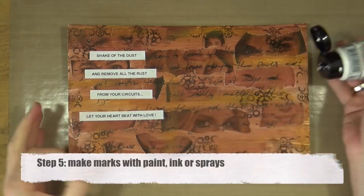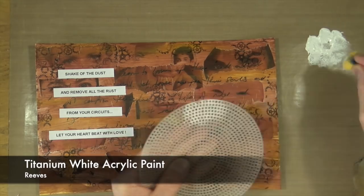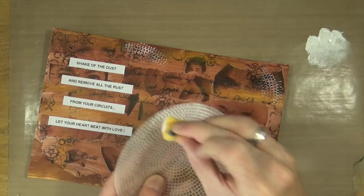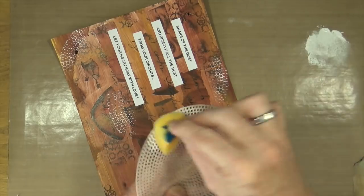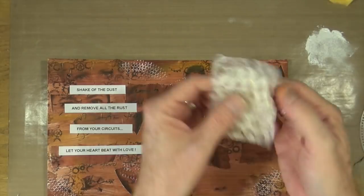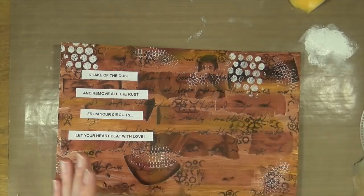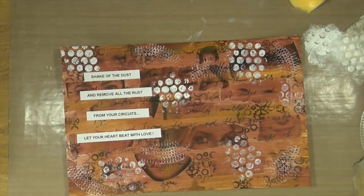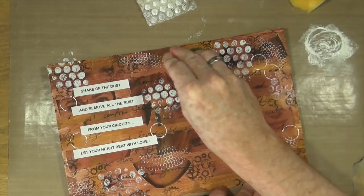Step five is to make marks with paint, ink or sprays. I'm using titanium white acrylic paint from Reeves and a selection of bits from my mark-making drawer, just adding marks randomly around the page. Everything I'm using is something collected from around the house — this is a piece of bubble wrap and the lid from a spritz bottle, I believe an old Dilutions lid. So everything you probably already have in your stash.